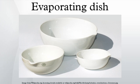Most are made of porcelain or borosilicate glass. Shallow glass evaporating dishes are commonly termed watch glasses, since they resemble the front window of a pocket watch.